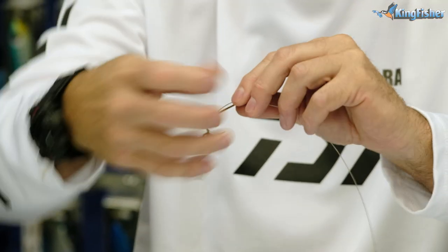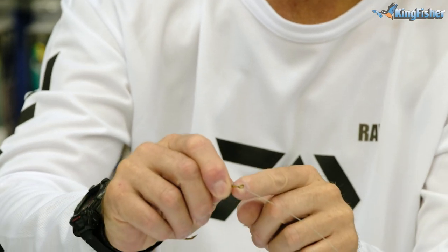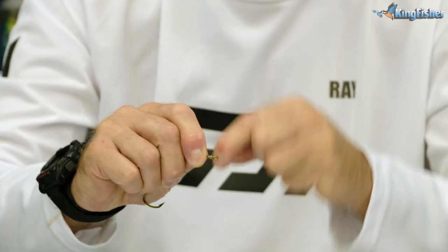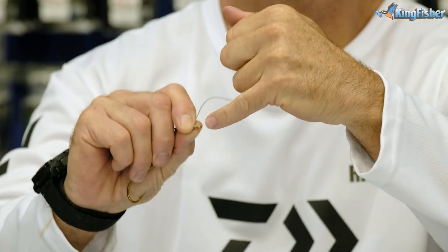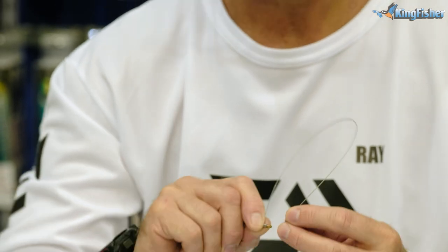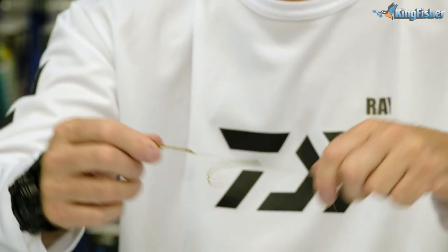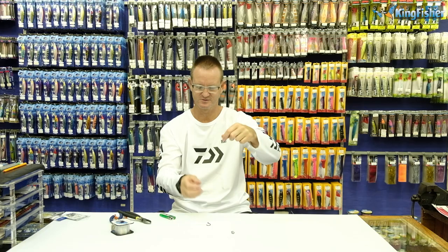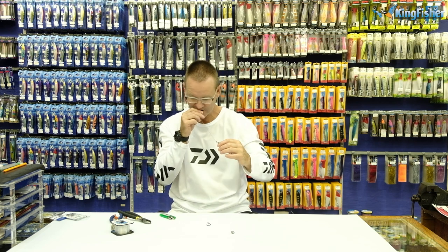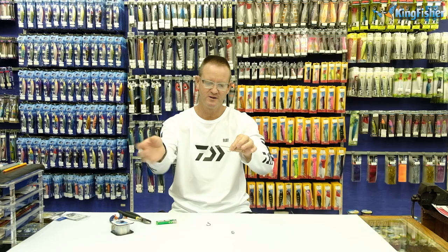Now what we're going to do is just run this around and pinch the wire. We're now going to take the tag end and wrap it around five times - one, two, three, four, five times. On the fifth time, we're going to go through the top of the eye of the hook. Always work from the top down. So that's a normal snell. And if you're worried about that snell coming loose, all we do is take a lighter and melt the plastic ever so slightly. Now that knot won't come loose at all.